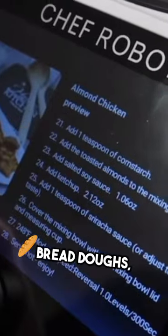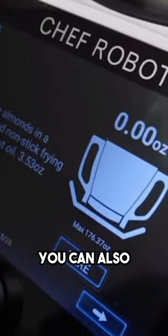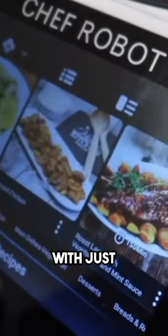It can also make pizza, bread doughs, as well as yogurt with Chef Robot's fermentation setting. You can also thicken your favorite sauces or custards with just one cut.